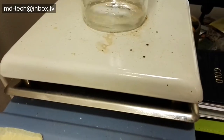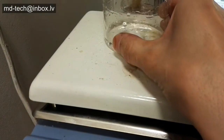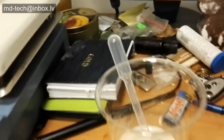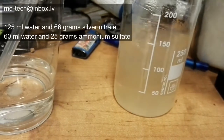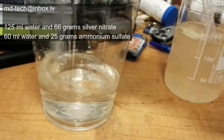I place a beaker on a magnetic stirrer and add 6 grams ammonium sulfate and 14 milliliters water. In two beakers I made a solution of silver nitrate and a solution of ammonium sulfate.